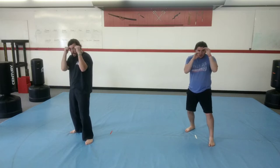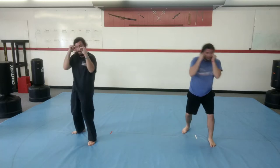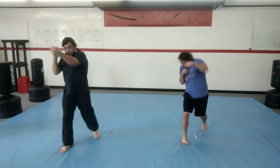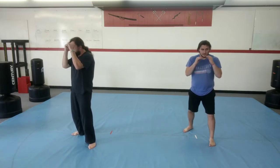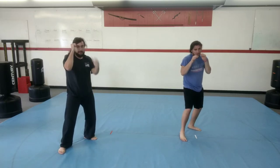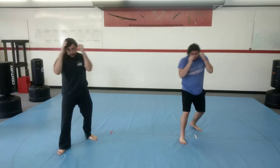Back hand only — we're in our stance, going to twist and punch. One. Two. Three. Four. And five. Switch to the other side, back hand. One. Two. Three. Four. Five. One more time on each side — back punch. One. Two. Three. Four. Five. Switch, back punch only. One. Two. Three. Four. And five.